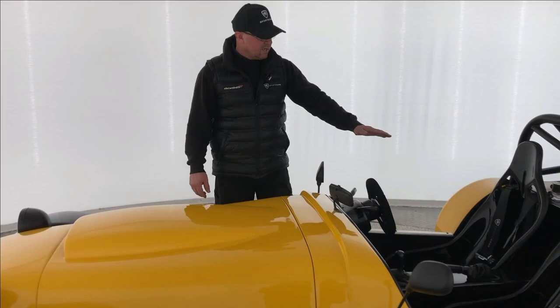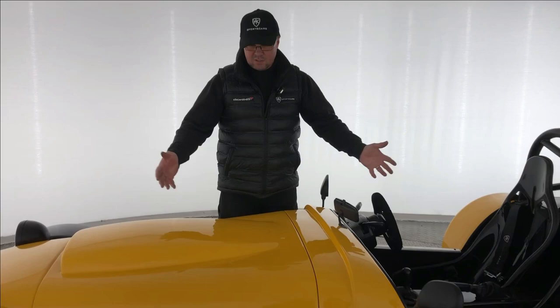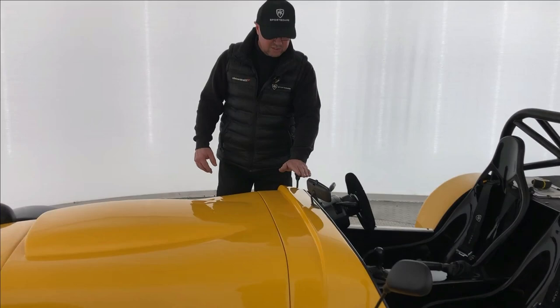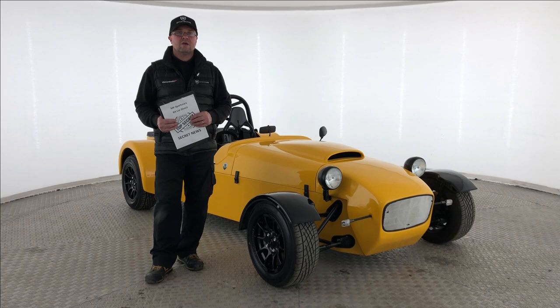Windscreen and aeroscreen — we haven't got anything fitted on this particular vehicle, mainly for the field of vision test. If you're going for a screen or windscreen, you would then need wipers, washing facilities, wiper rotation coverage, and also a de-mist facility. We tend not to fit them here as it removes those complications. If you do fit an aeroscreen, there is a specific measurement from seat height through harness height through the steering wheel — generally if the screen comes above about 100mm above that measurement, it requires de-mist or wipers.